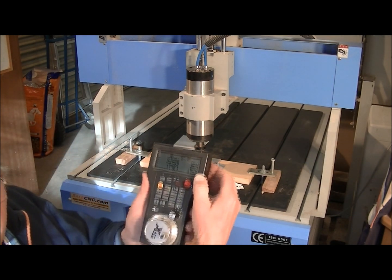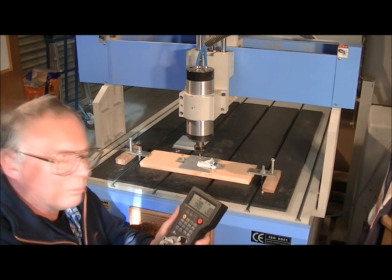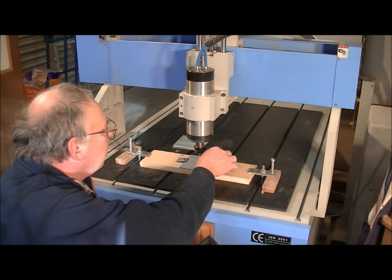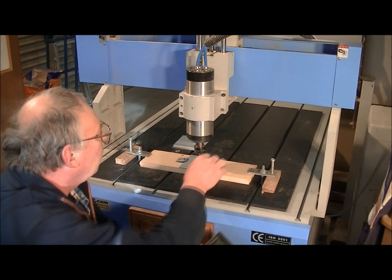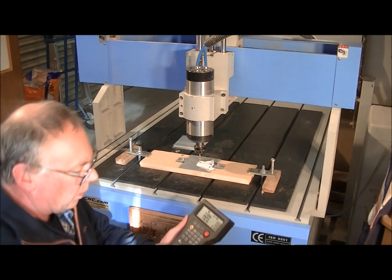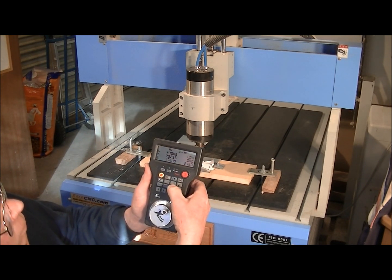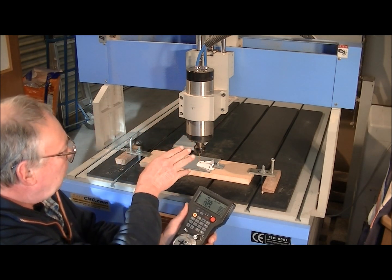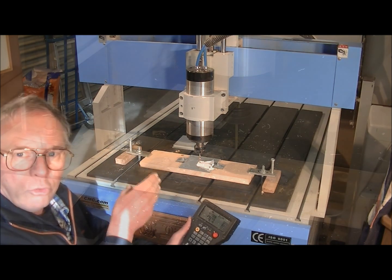Notice the X and Y have all gone to zeros now. So now it's just the Z — you've probably seen me do this trick before. I press the Z and these numbers should go to zero. There we go. So now the machine knows exactly where the centre of that piece of work, and indeed the program, is.